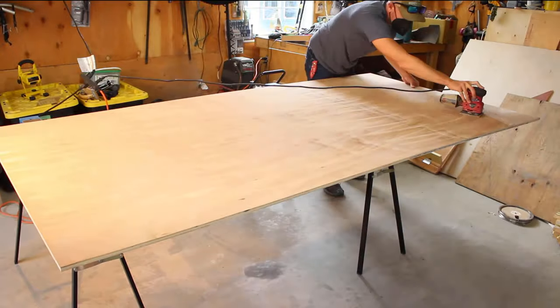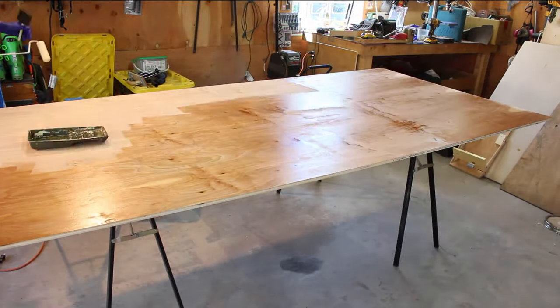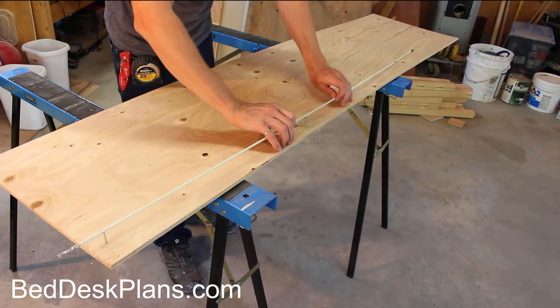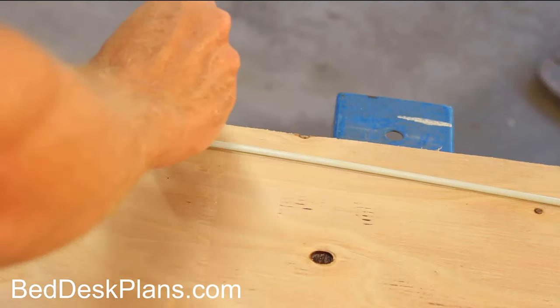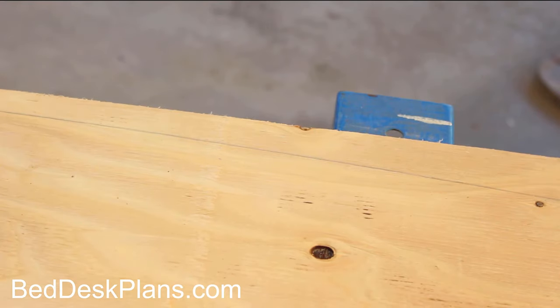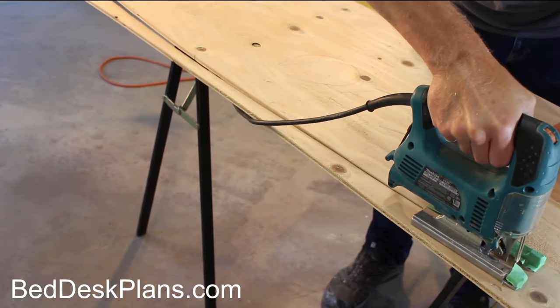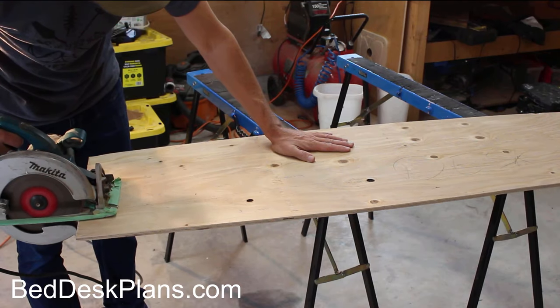I began the project by sanding two sheets of plywood and pre-finishing them. This will save a lot of time later. While the finish was drying, I made the template for the radius cuts to the front and back of the table, using a flexible plastic rod to get the nice arc. Using my jigsaw, I slowly and carefully cut out the arc before cutting the jig off the plywood with my circular saw.